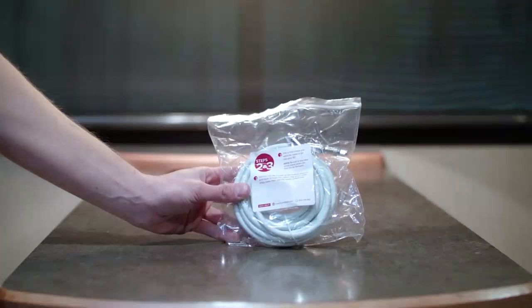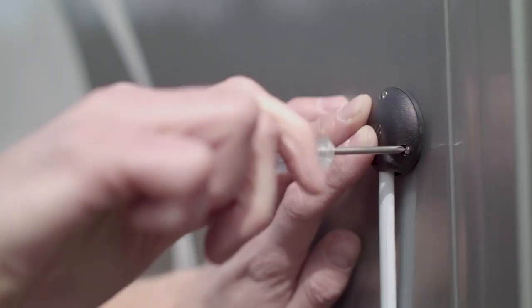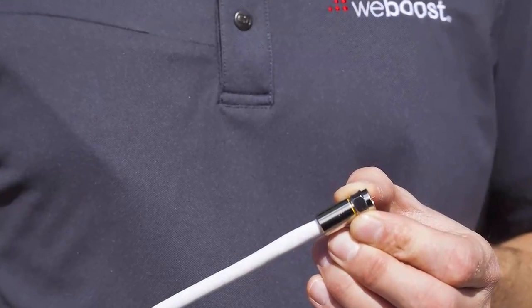Step 3: Running the cable into the RV. Connect the RG6 cable to the outside antenna and route it through the rubber ring of the entry cable cover, then into the newly drilled hole — or run it through an existing entry point as described in Step 2.